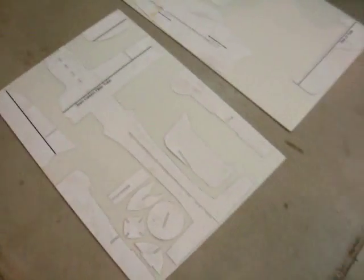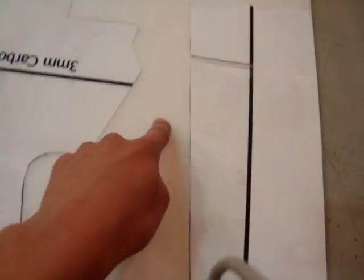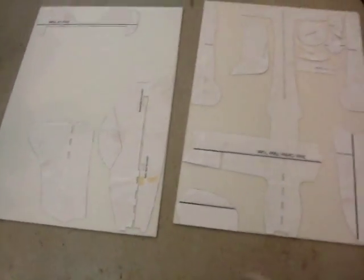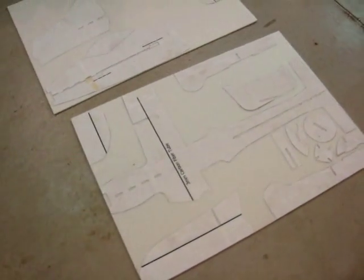Here I have laid out all my plans onto some 6mm Depron foam. With this airplane I had to cut up the wing — I cut a zig-zag pattern — and I had to cut off the wing there and cut the fuselage in half just to get it to fit on the foam better, because this is the smaller size of foam that Grayson Hobby sells. I usually use the bigger size but this is all I had right now.